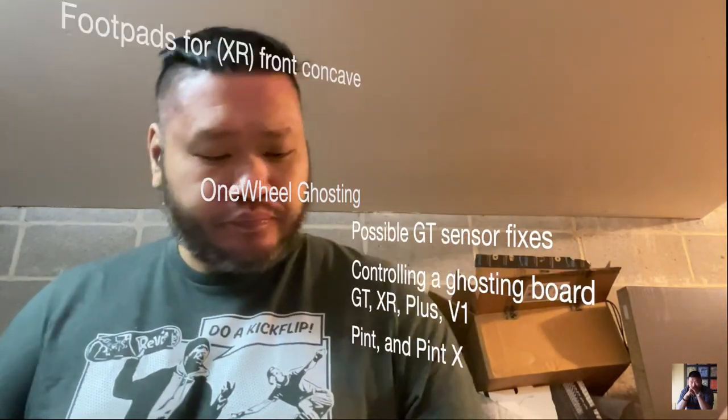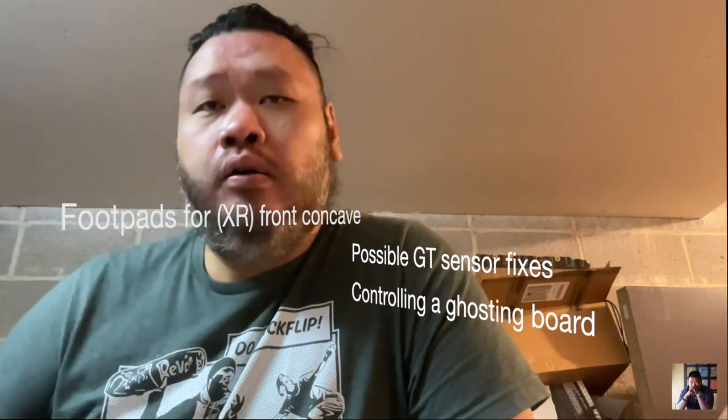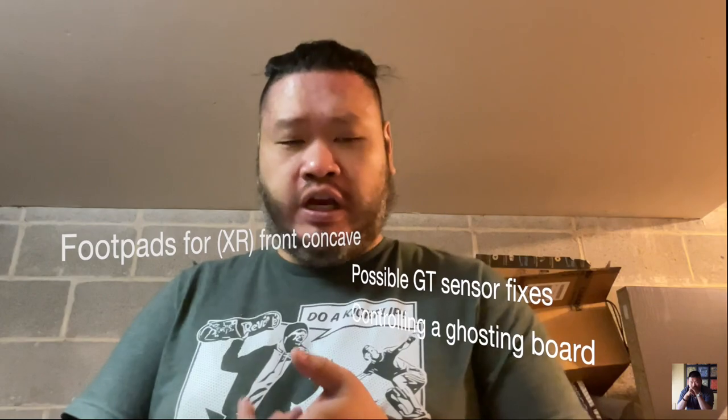Today I want to talk about a couple of things: the GT footpad, footpads I recommend, what to do in case your board ghosts, and potential modifications you may want to make for a GT footpad sensor. I don't know if it's going to work - it may make your sensor worse or it may actually fix something.